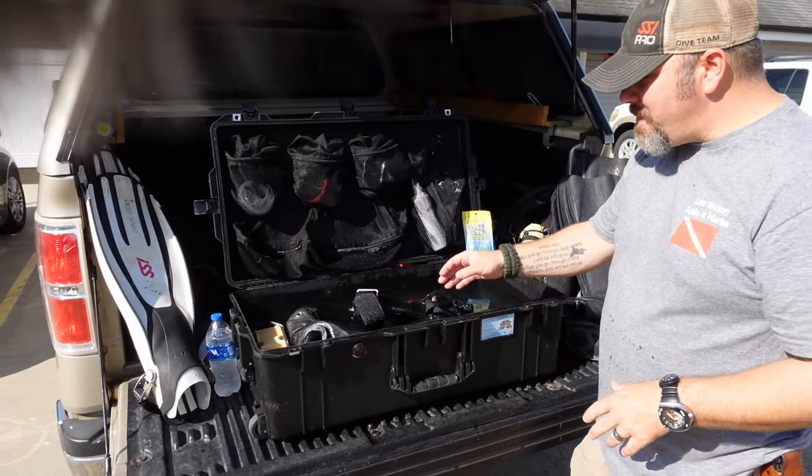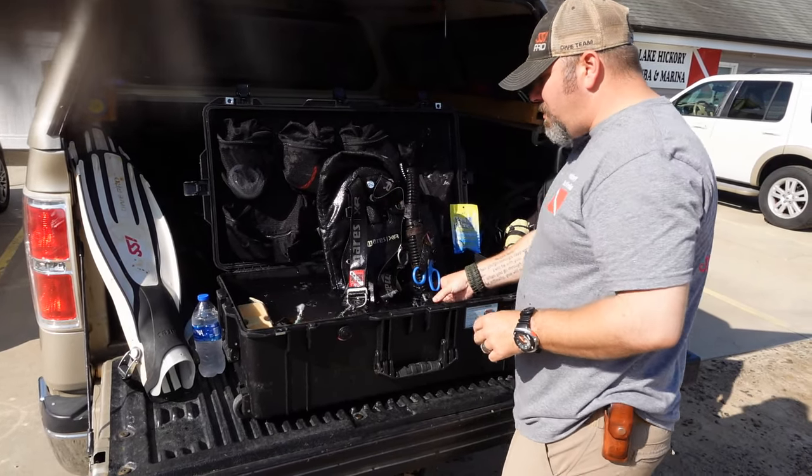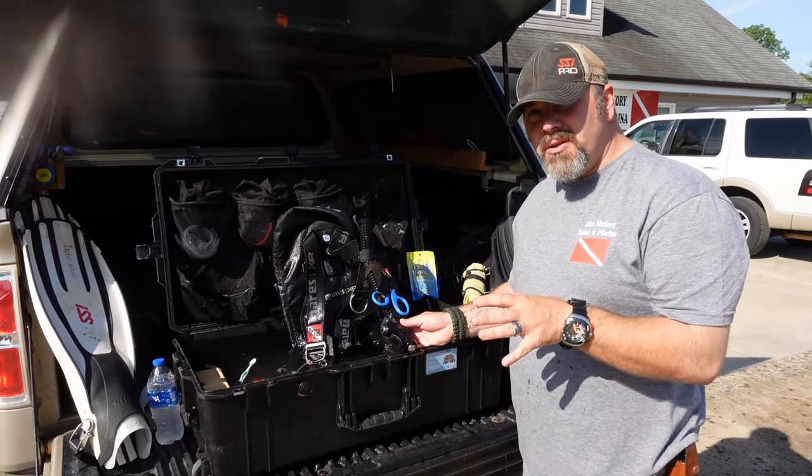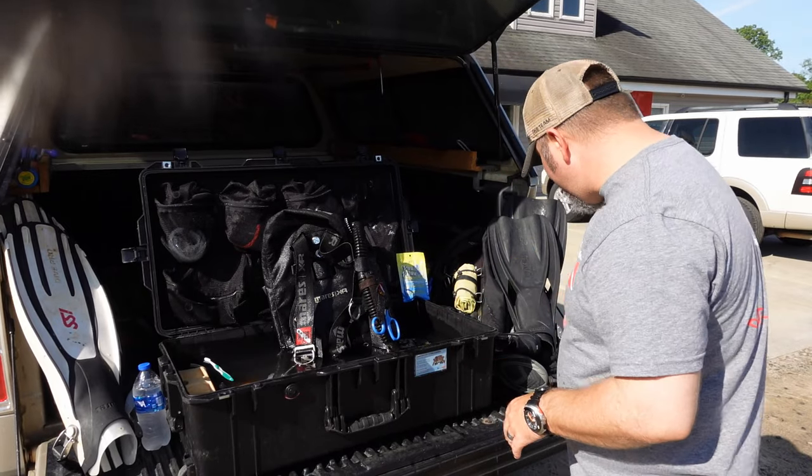I'm going to take my BCD and lay it down in the water, making sure it stays completely submerged, and let that Pow Plow go to work. It's going to break up all that bad bacteria. Once it's set for about 10 minutes, I'm going to stand it back up because now we're going to work on both the internal part of the BC and all the mechanics of the BC, such as the inflator and things like that.